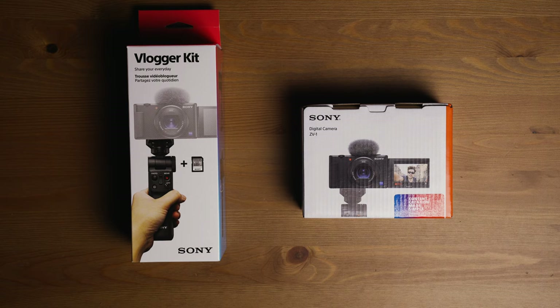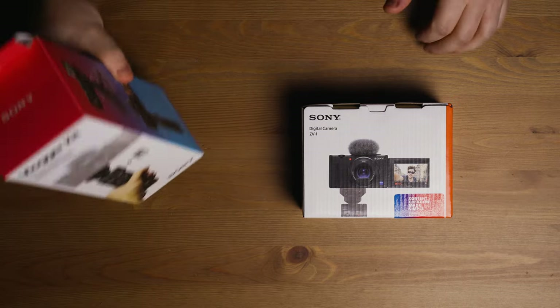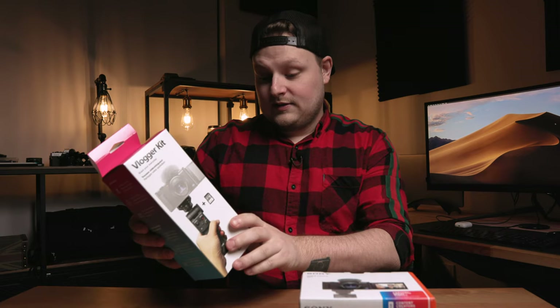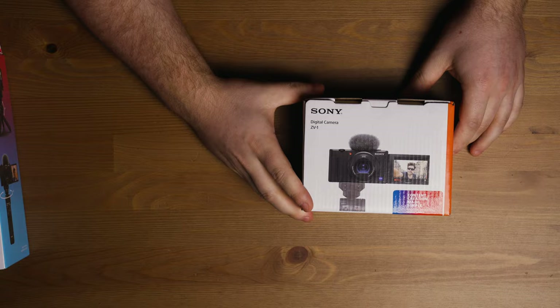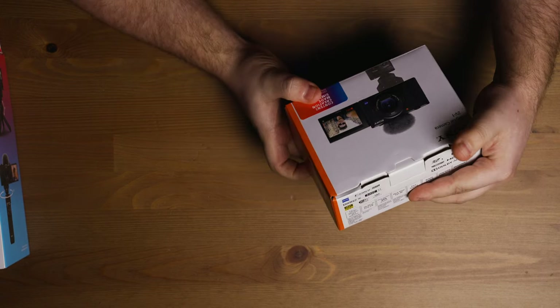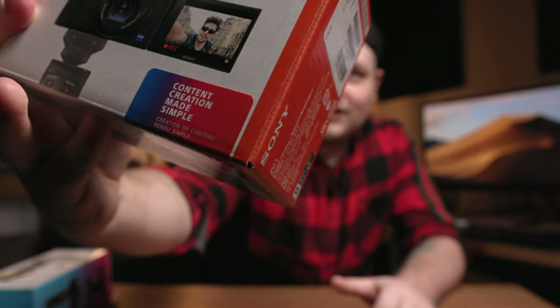Something I haven't done in a super long time, just because I feel like it's not necessary for a lot of products — all you're there to see is what it can do, what it's capable of, and what it looks like. Anyway, I got two things from Sony. This is their new vlogger kit. They had this Bluetooth handle remote thing before, but now this one comes with an SD card, and it's targeted towards this camera. This is the ZV-1, and the rest of the world calls it the ZV-1 as well.